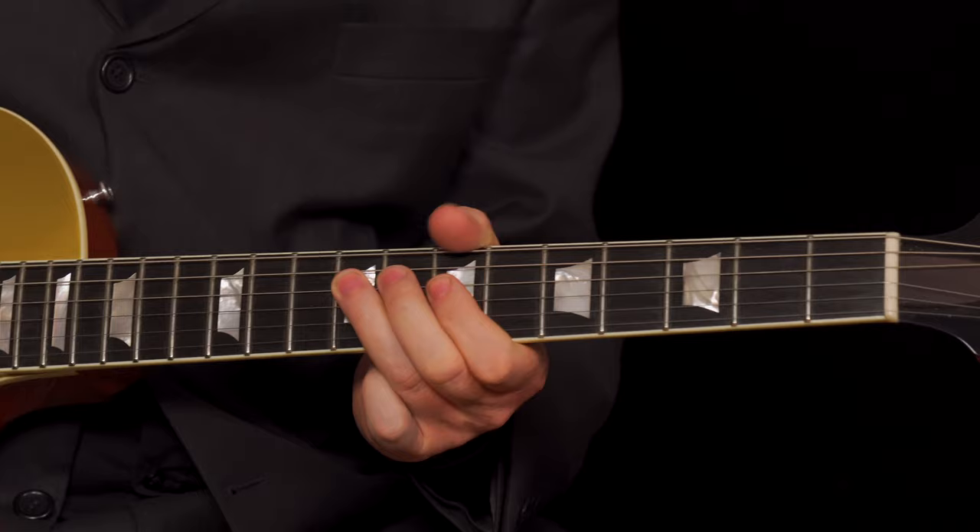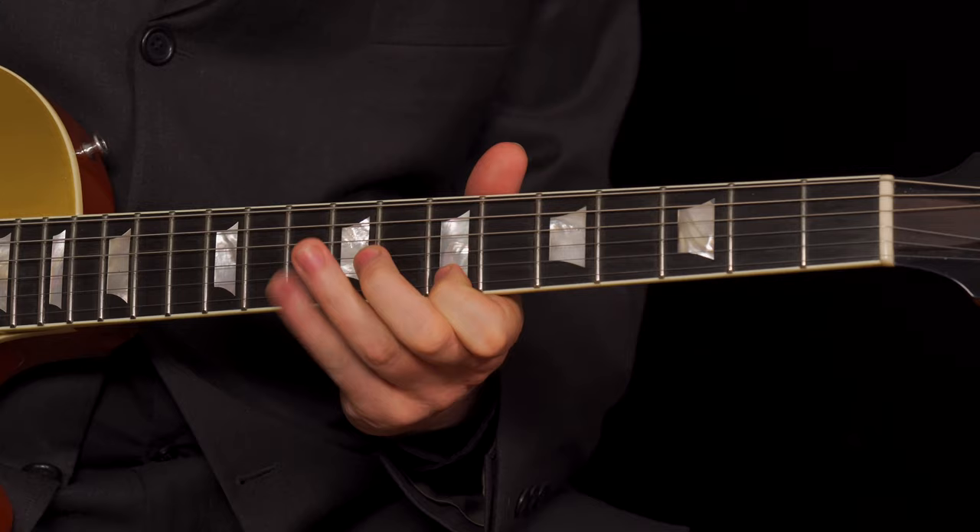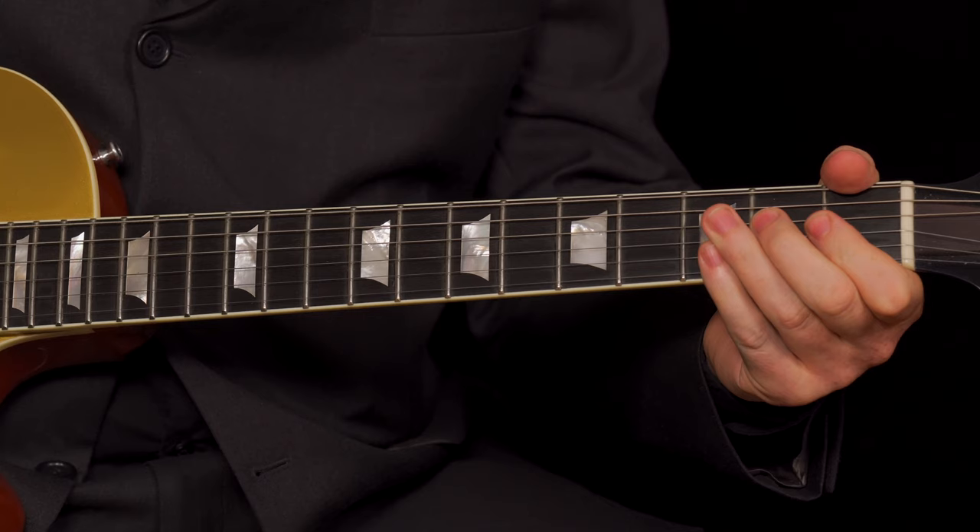Now, when you go to the B, same thing. Start on the ninth fret of the D string, hammer on with the G string, and then back to the E.